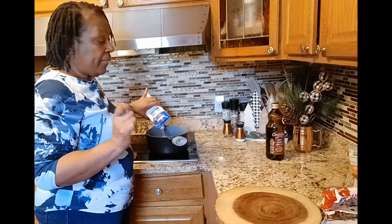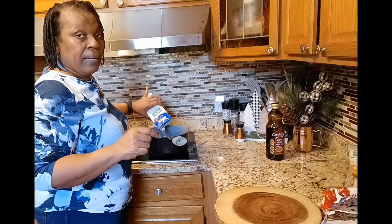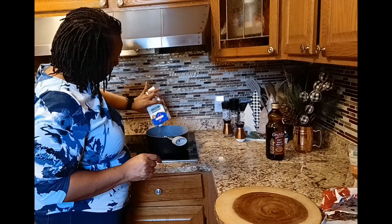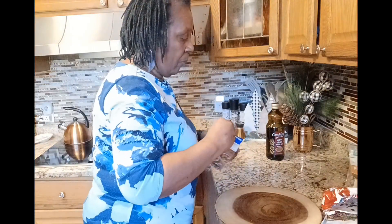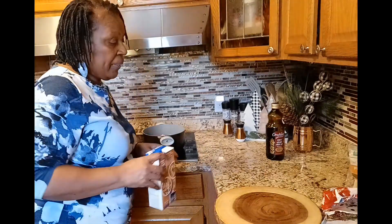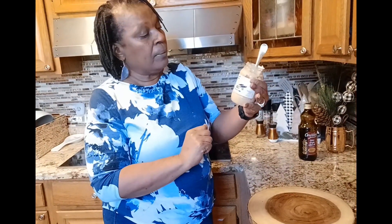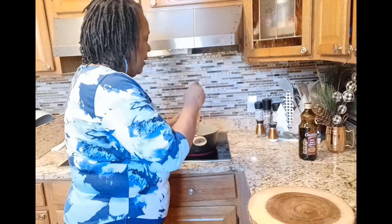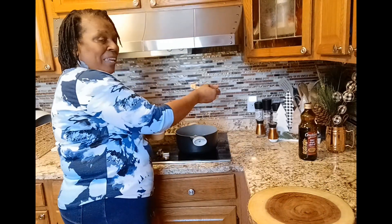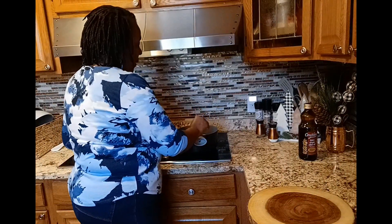We're going to get some minced garlic. I have some in the refrigerator — I'm not going to cut up a fresh one, just going to use the minced garlic from the fridge. I have this on medium high and I'm going to bring it to a boil. About a tablespoon or so of minced garlic — I'm going to give it a little kick.